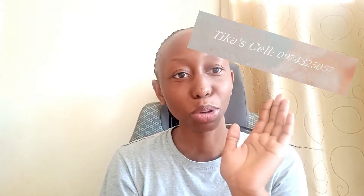The lady who did my hair is Ticker — I'm going to put her number here. You guys can contact her if you want. This is not a paid advert or whatever; I'm just trying to appreciate someone for the good work they've done. I mean, this is how the hair is looking.